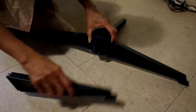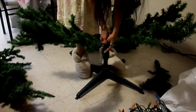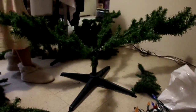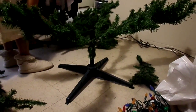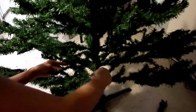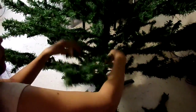So right now we're just building the base so that it will hold up the tree. We're putting the first part in, and now we're going to put the middle part. So right now me and my mom, we are spreading out the leaves so it will make the tree look fuller.